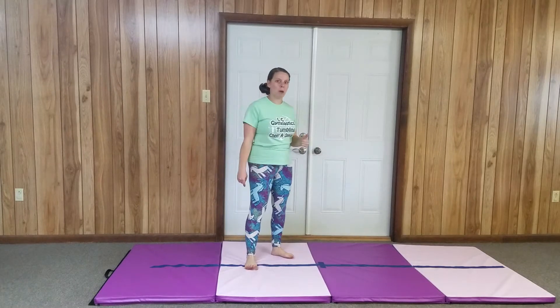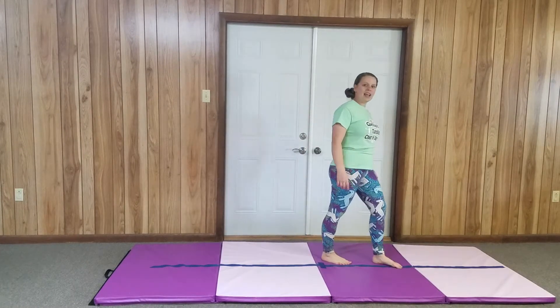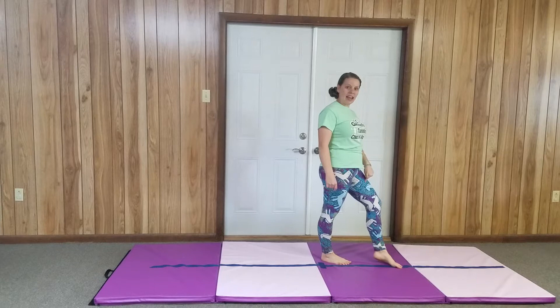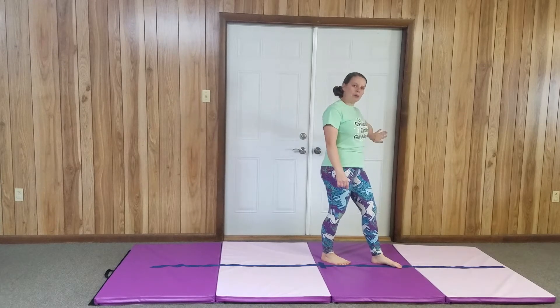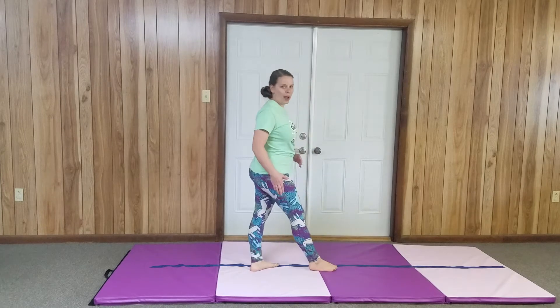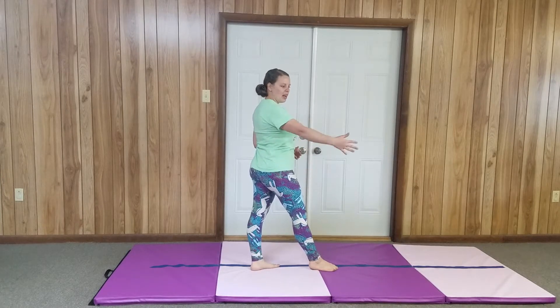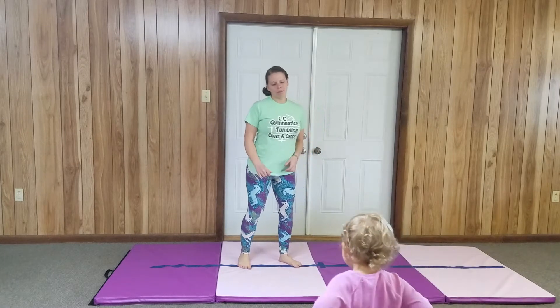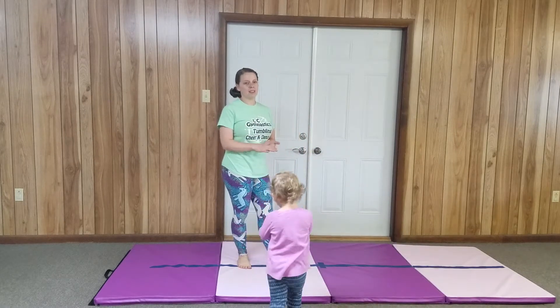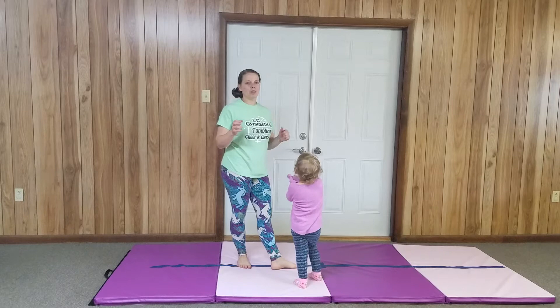Parents, if you are spotting — spot on the side that their leg that is down is on. So if you were spotting me, I'm a lefty, I would be here. If your child is a righty, you would stand on this side and hold those hips. Do not let them face-plant if they are not confident in that round-off.